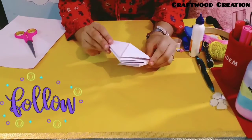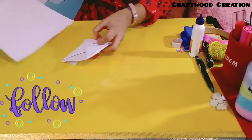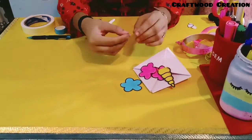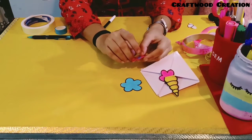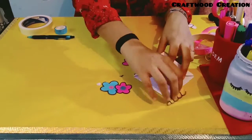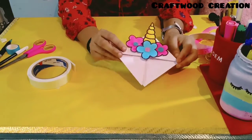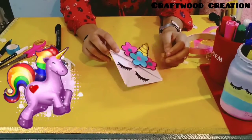This will be our corner bookmark. Now we will decorate it using decorative unicorn trims. I have my unicorn trims ready — we will put a pink sticker on one side and blue and pink on the other. Now we will stick the two panels together using double-sided tape and make the unicorn eyes. This is our unicorn corner bookmark, complete!